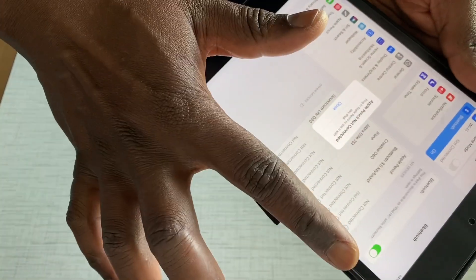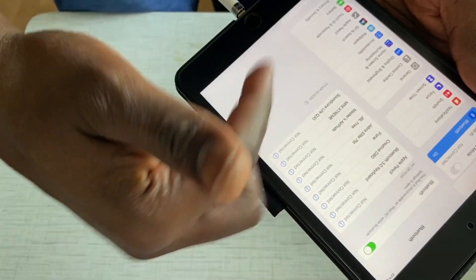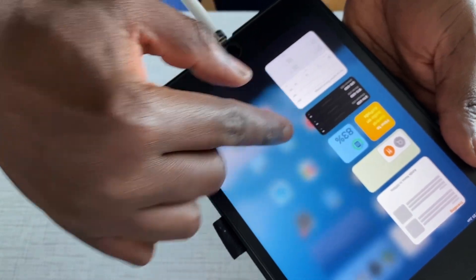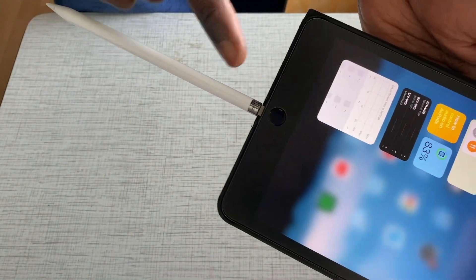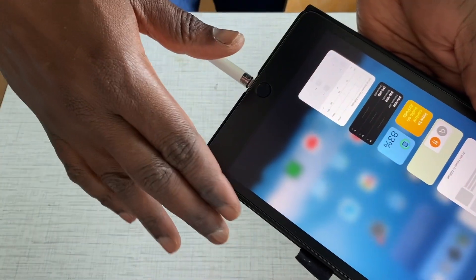You can see I've plugged it in — no sign. Even if it's not charged, it should be charging, right? Also, it doesn't show up on the widgets, as you can see. That's just my iPad. It's well charged, so it should be able to deliver charge to the Apple Pencil, but it doesn't do it. I've left this for 24 hours — absolutely nothing.